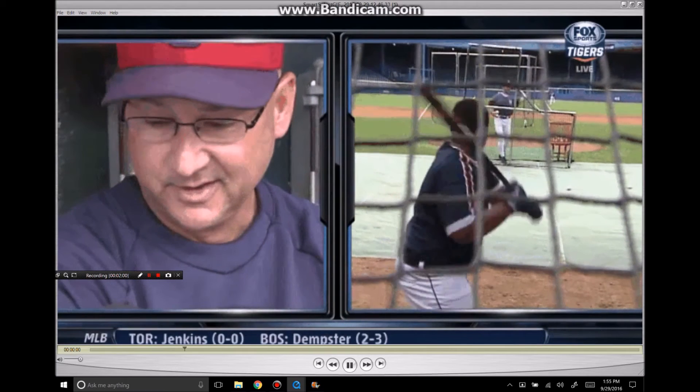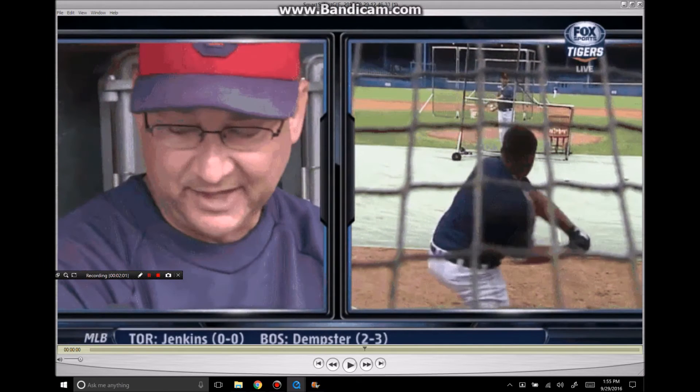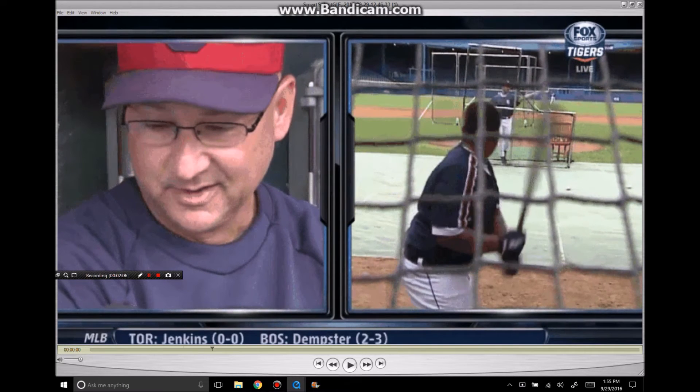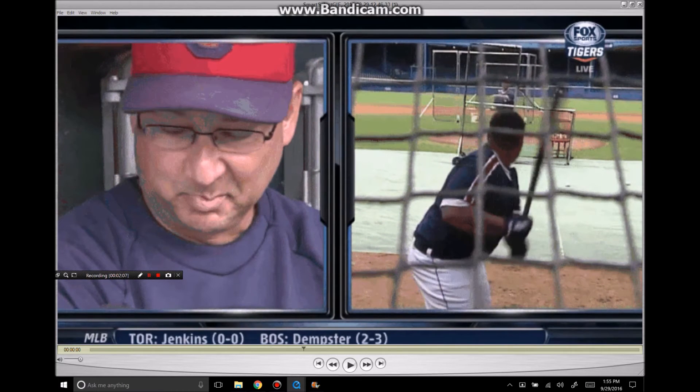Here he is from the right side — same thing, he's tipping the bat. So he's getting a feel for it at a very young age. And this is a characteristic that you'll see in all the great hitters.